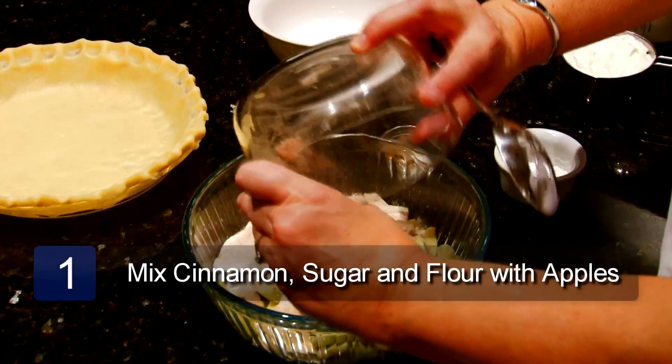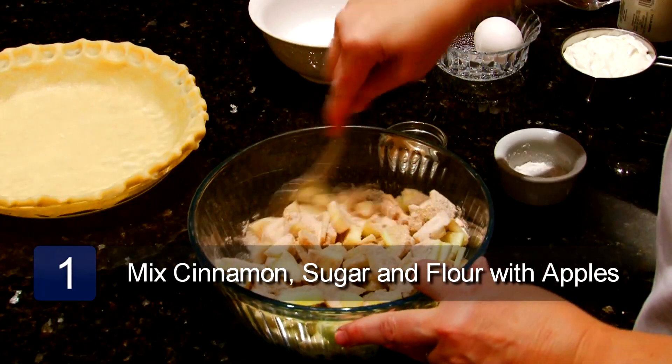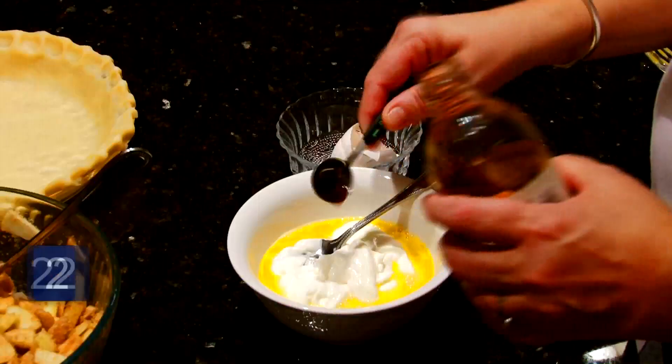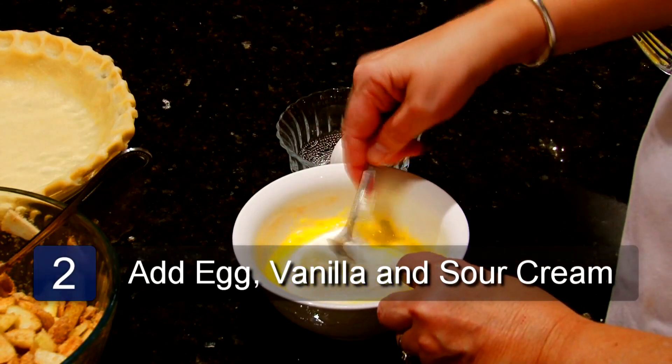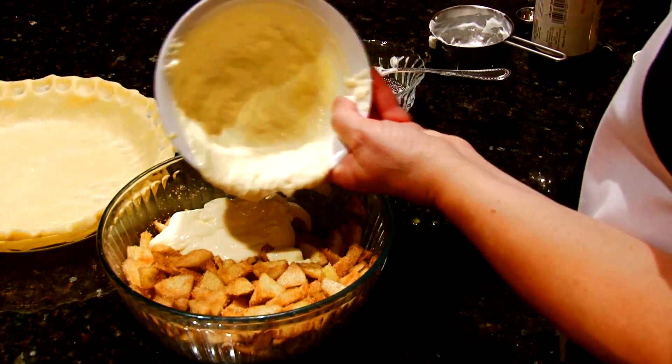Combine the apples, sugar, cinnamon, and flour. Mix together the egg, vanilla, and sour cream. Add this to the apple mixture and mix well.